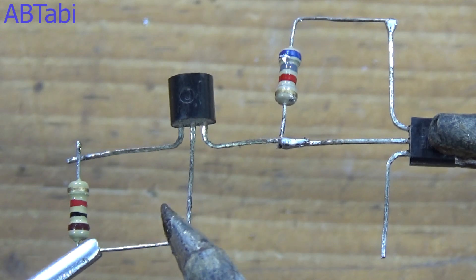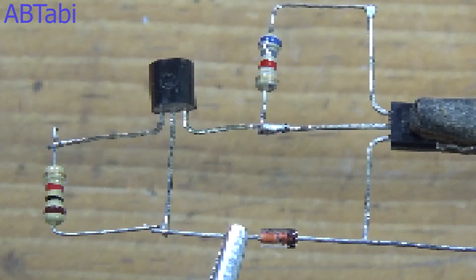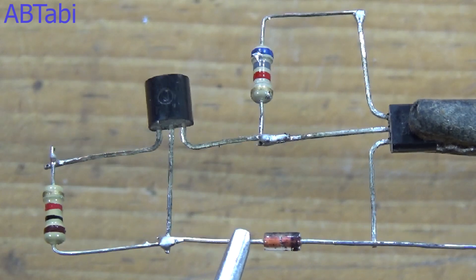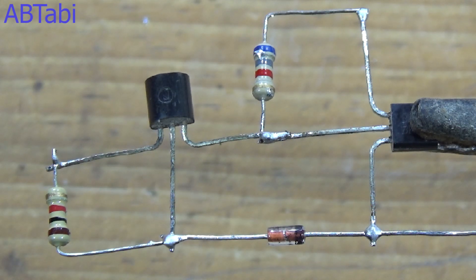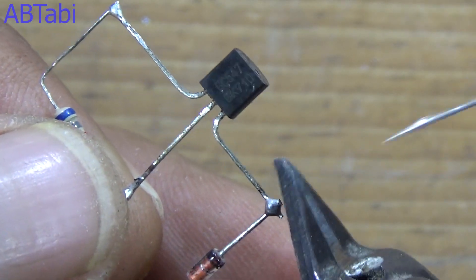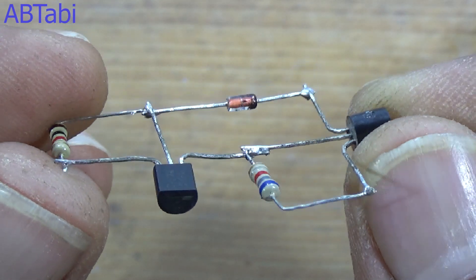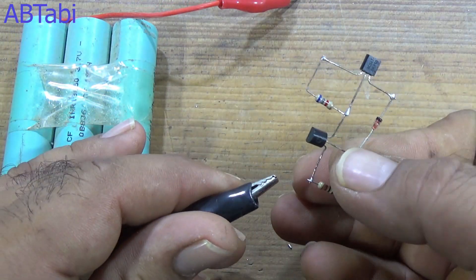Connect the 1k ohm resistor between the second transistor's emitter and base pins. Connect the zener diode between the second transistor's base and the first transistor's emitter pin. I am using an 8-volt zener diode here, but you can use any value — 2V, 3V, 4V, 5V, 7V, or any other value as you wish. The circuit is now complete and ready for test. Connect a 12-volt battery.